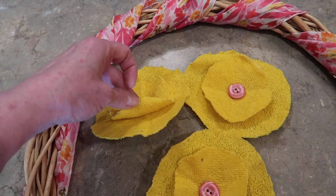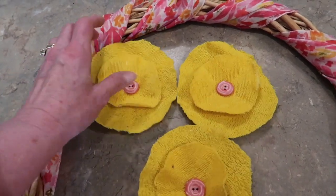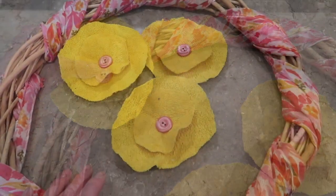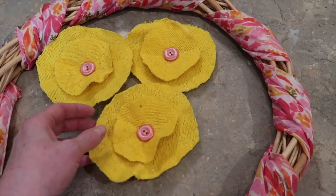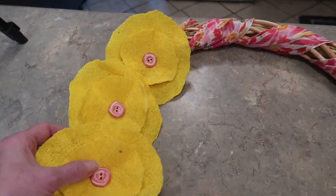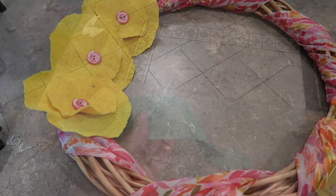I just hot glued the layers together and then hot glued a button in the center to make my flowers. I think they're scrunched up enough where they do have a layered petal look. I had enough circles to make four flowers, but I think three will be plenty for this wreath. I'm going to hot glue my three flowers on the side of my wreath, and then I'm going to make a little bow to go right here at the bottom.